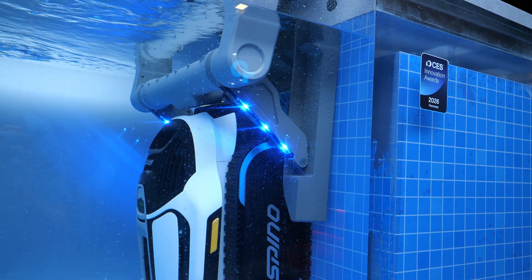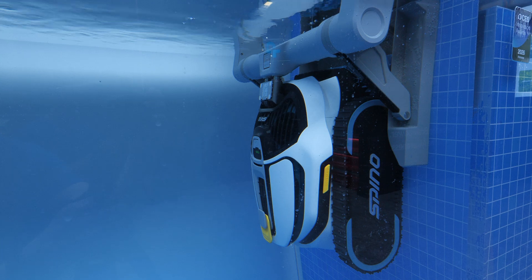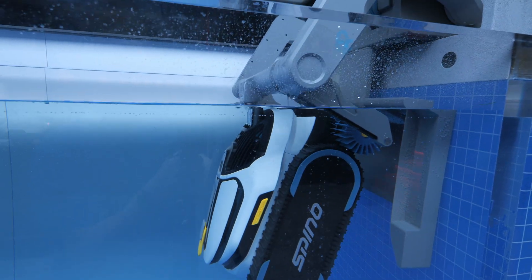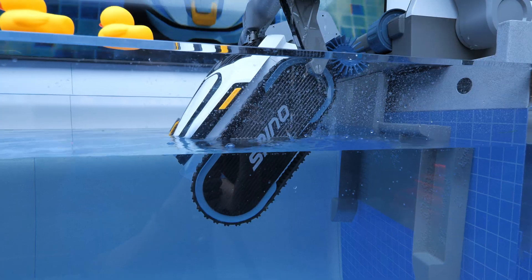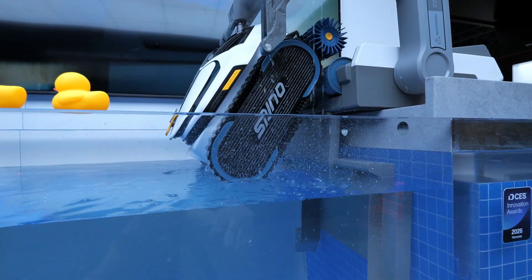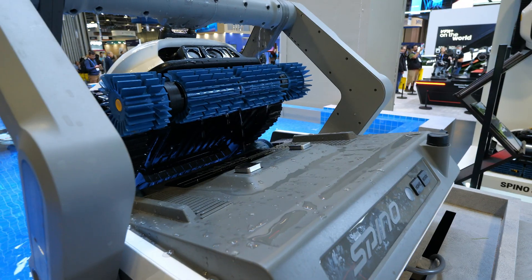Here you can see the Spino S1 Pro get into the dock — the robot arm comes down, lifts it right out of the water, all the water drains out without any interaction. It's balanced properly so it won't fall, and it smoothly picks it up and keeps going until it's done.